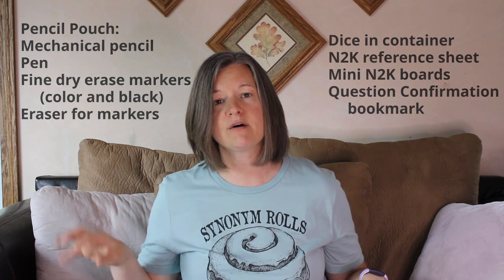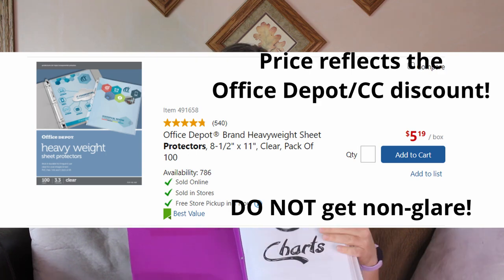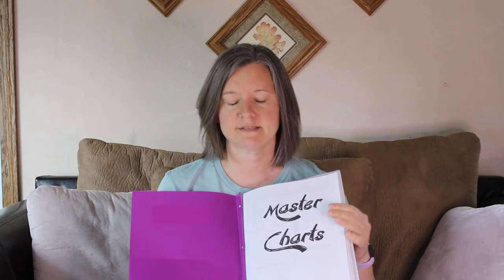Next we'll take a look at the binder. These are just the 50-cent poly prong binders I picked up from Walmart — they're about 50 cents a piece but hold up pretty well. The main thing you'll see in here are page protectors. I bought packages of page protectors from Office Depot and we get a really good deal on them, so I'd recommend looking into that.